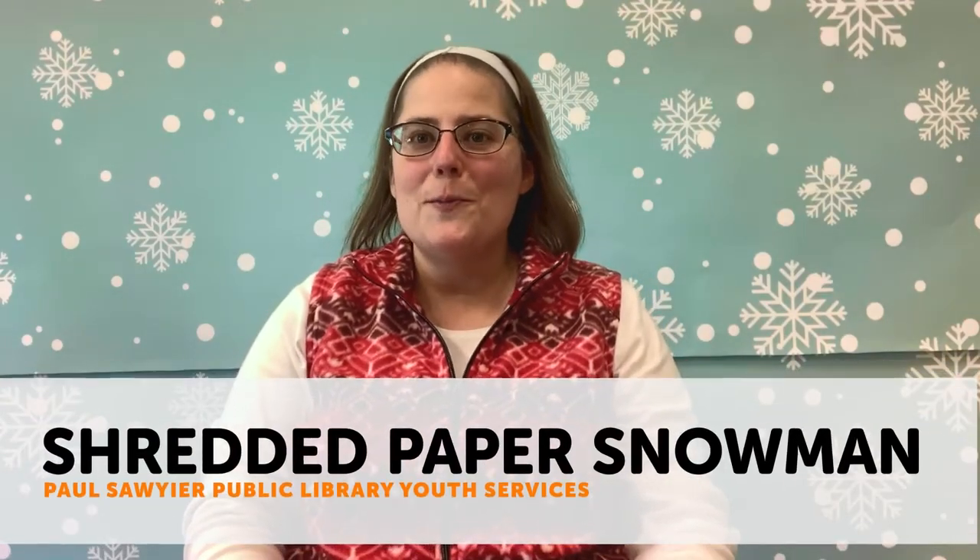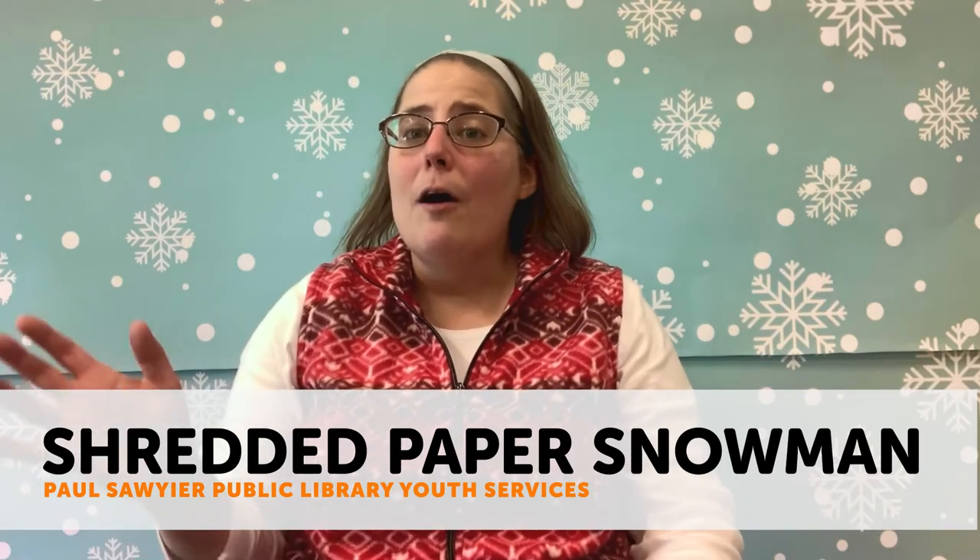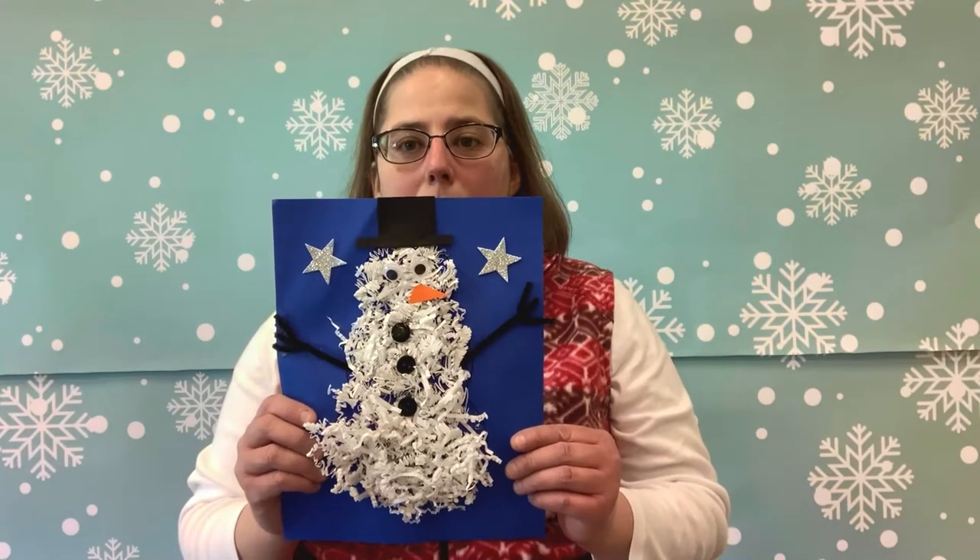Hi guys, this is Ms. Leslie from the Paul Sawyer Public Library. Thanks so much for joining me today. As you can see from the background behind me, we are all about snow — and that's usually what the month of January is all about: snowfall, snowmen, sledding, all kinds of cool stuff. Today I'm going to show you how to make your own snowman that will never melt. I'm going to show you how to make a shredded paper snowman.